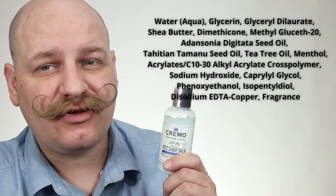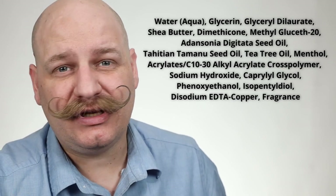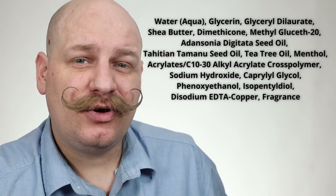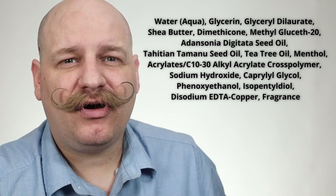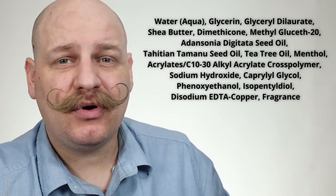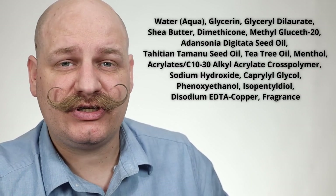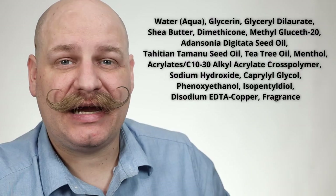The ingredients list for this balm are on screen now, however the main ones you need to know about are shea butter, balboa seed oil, menthol, and tea tree oil. Out of those four, the most important is definitely the menthol as it's what acts as the astringent and the antibacterial agent.